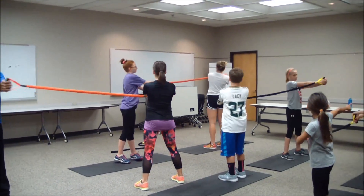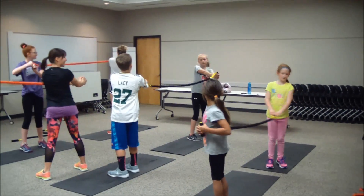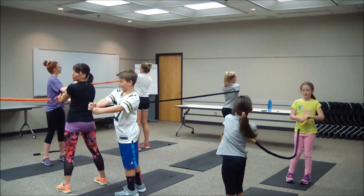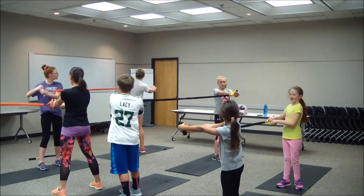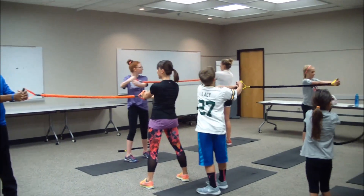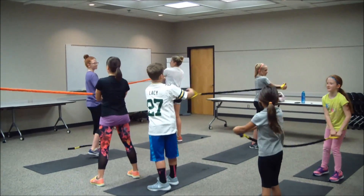Exhale, twist away. If you need a little bit more resistance, you can step a little bit farther away from your partner. Try to keep your hips and arms engaged. Twist away — inhale back, exhale twist away. You should feel that resistance — we're working that core. Almost there. Five, four, three, two, and one.